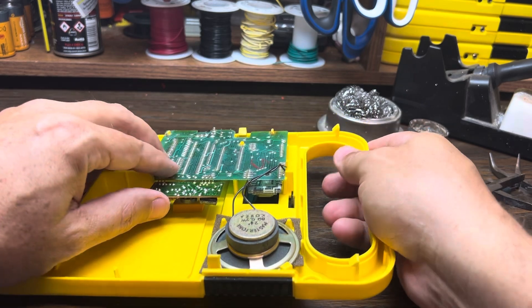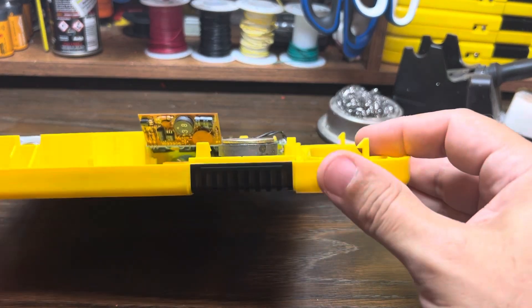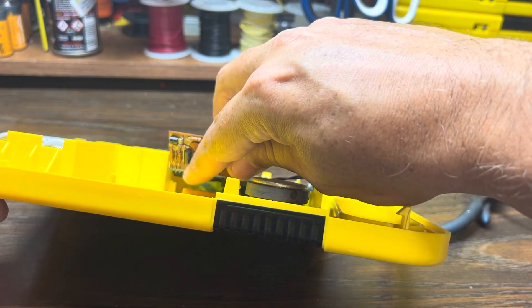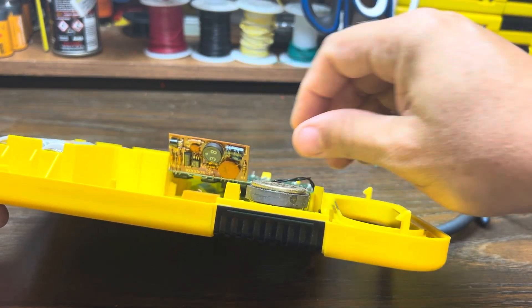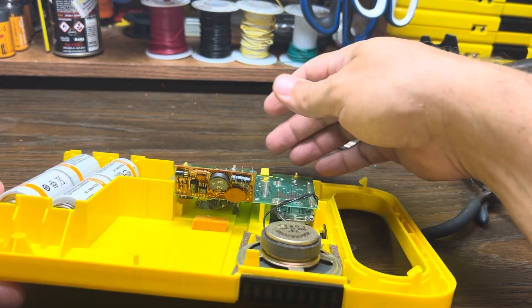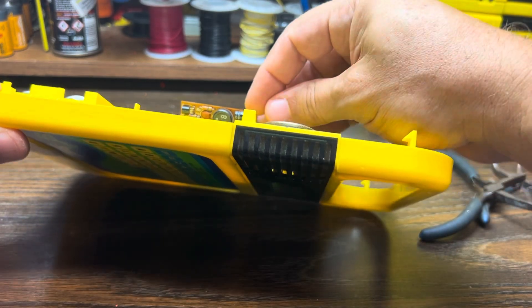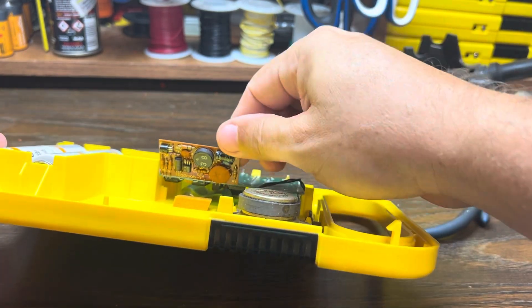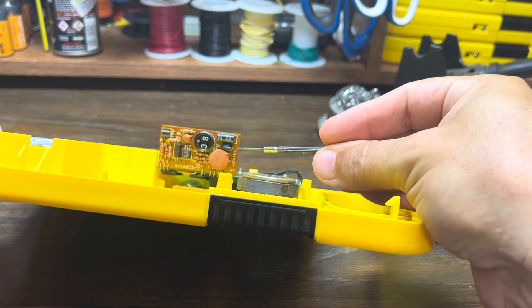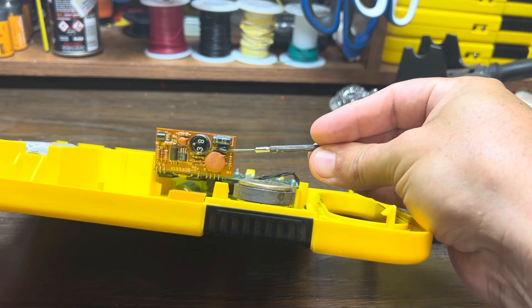You can also see a scenario where the transistors have become burnt because of using an incorrect power supply, and I might cover that in a different video. These transistors — these black things — can get destroyed by incorrect polarity or incorrect voltage on an external power supply. But here we will be replacing this little blue capacitor. Let's get a better shot of this — it's a teardrop-shaped component; they call it a tantalum capacitor.